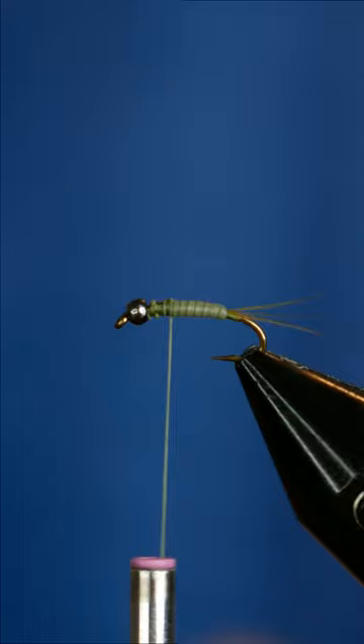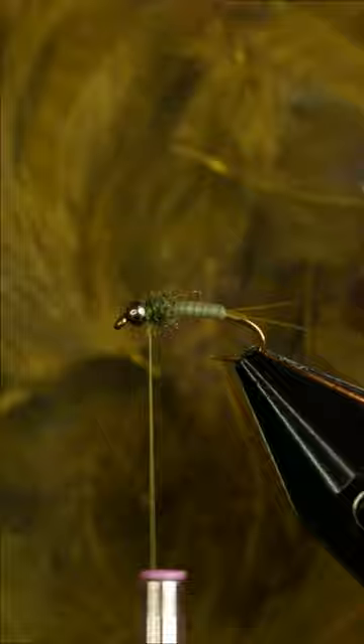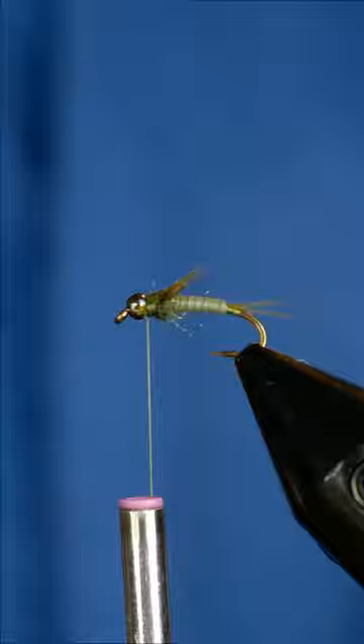Now we're forming a dubbing ball right behind the bead with some olive dubbing. To make the legs for this fly, I'm using some partridge feather, but you could use a ton of different fibers. Just tie in little bundles on the side of the fly, then grab that flashabou, fold it over the dubbing, and give it a whip finish.